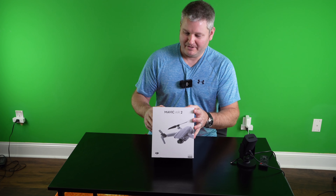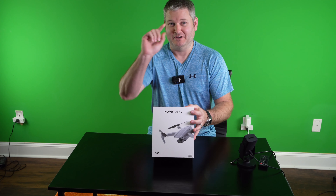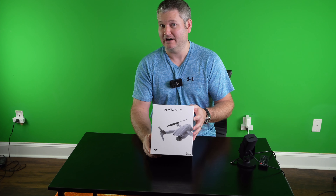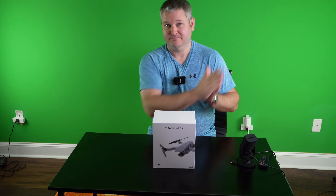Hey y'all, Rick Skye here and I couldn't be more excited. This is the Mavic Air 2, and you can expand this video's description and click the link there to find where to order it online, or just head on over to EpicDroneShow.com or iRickSky.com forward slash Mavic Air 2.